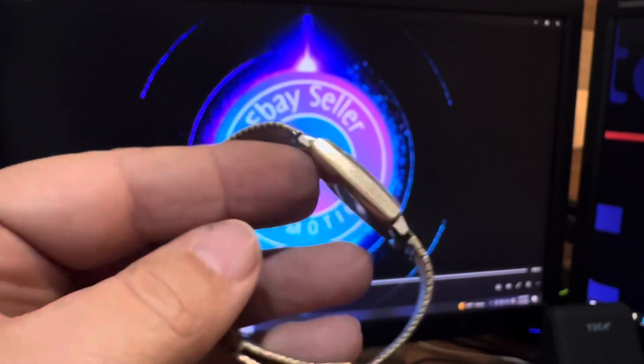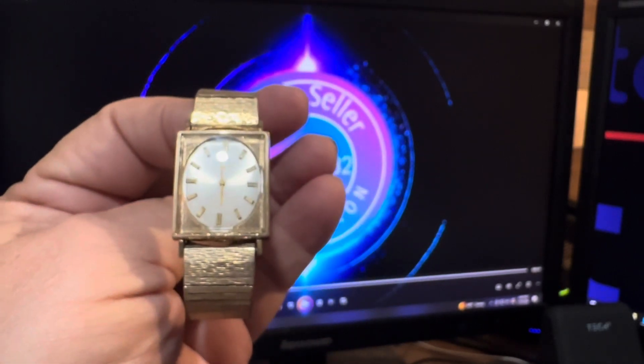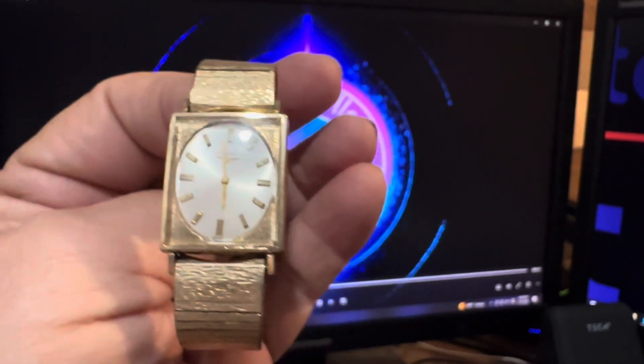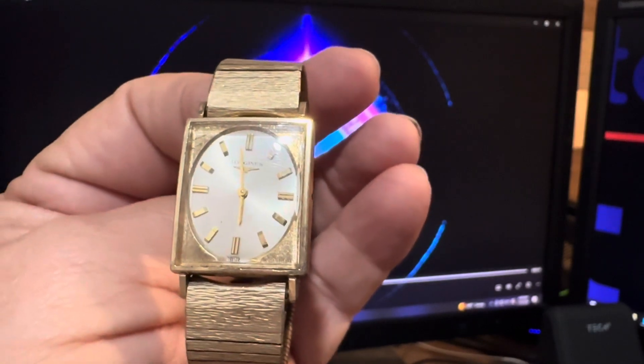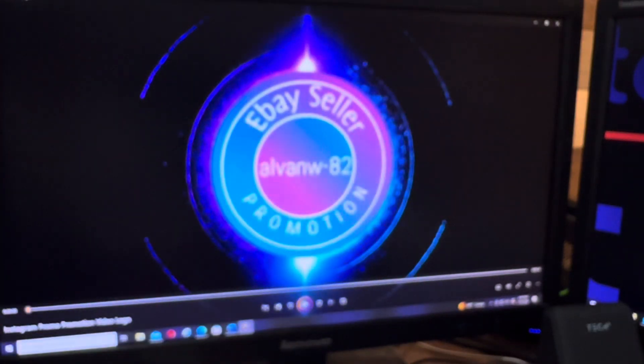Don't know in today's standards what that would cost. But the dial, the crystal, everything — the crystal is plastic, so you can polish it up real nice. The dial is just perfect, no scratches, no nothing on it. This would clean up to look really nice. Bid with confidence. Thank you.